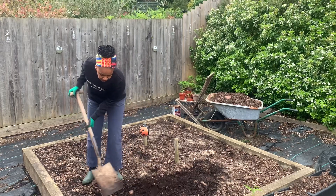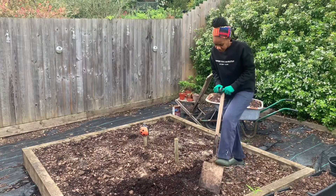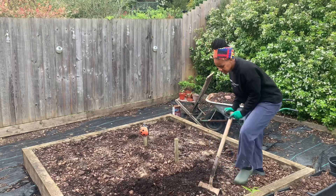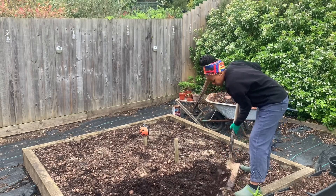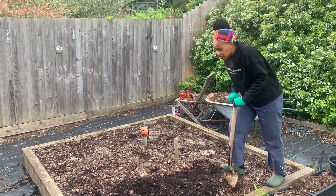Hopefully all the stuff I plant in here will be good quality this year. I'm also kind of hoping it's not going to rain either.